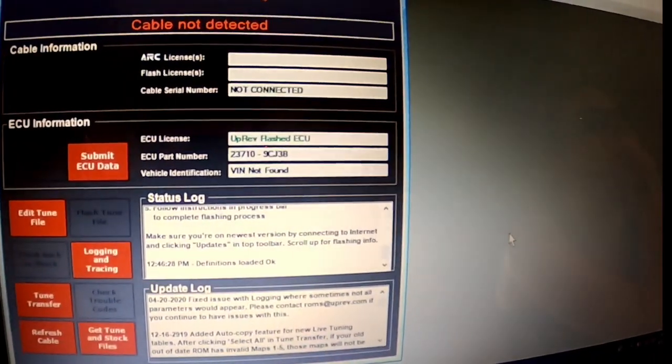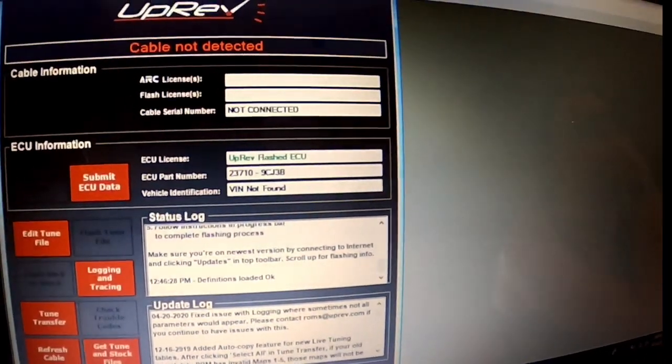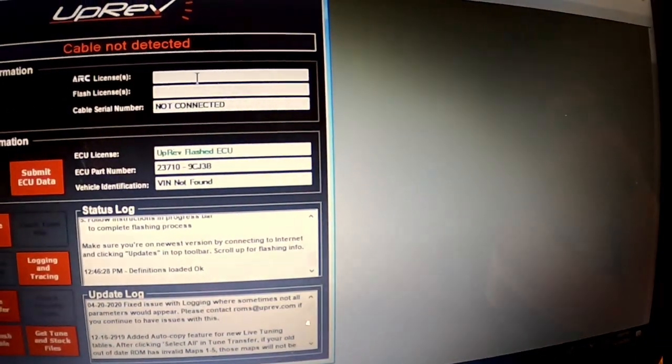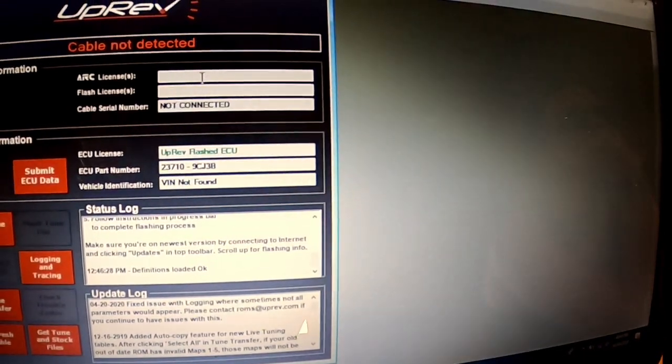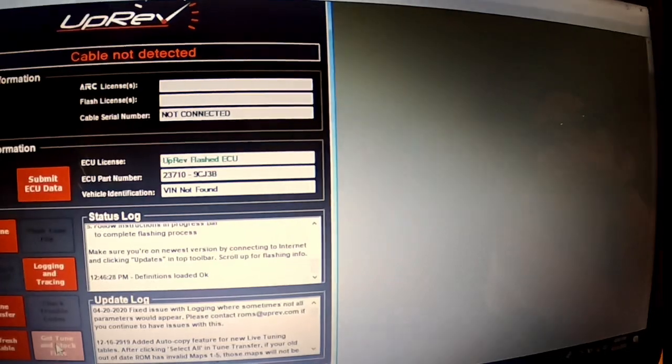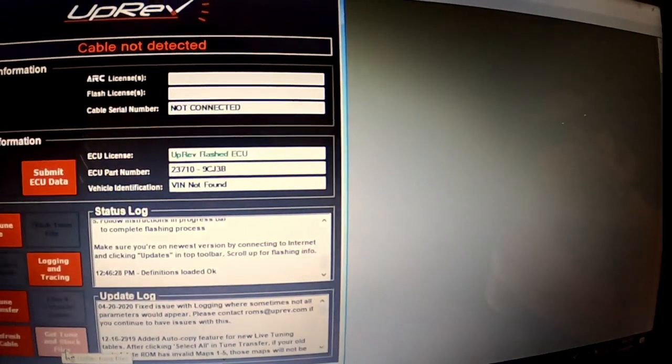Alright guys, so here we are. This is the UpRev ROM editor. This is what you're going to use to basically flash your ECU, but also this is the program that you're going to use to get your tune and your stock ECU file.